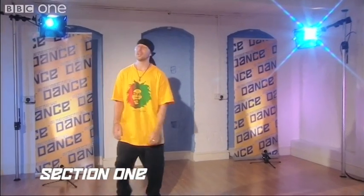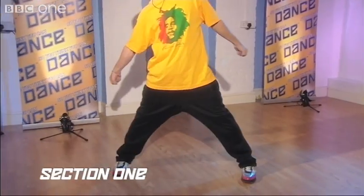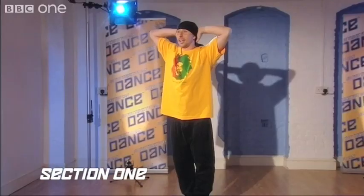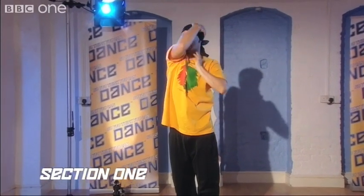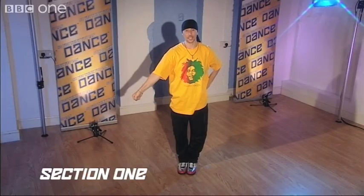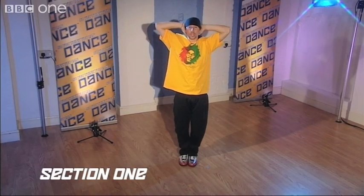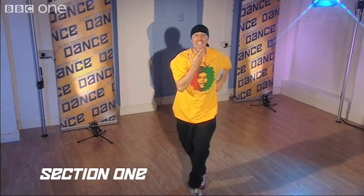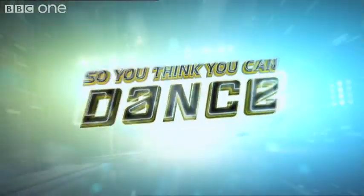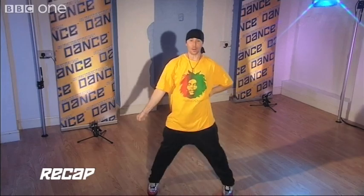So the first move — we're going to start with our feet together and we're going to jump out: one. Now we're going to bring it back: two. And this is going to come over: three. And four — that's what the hand does. We go one, two, then we're going to walk forward three and four.